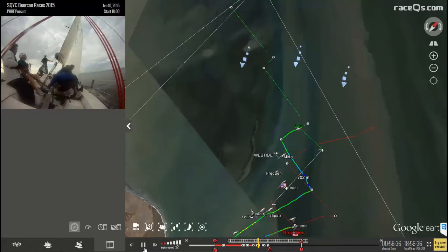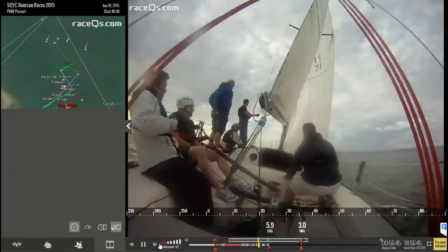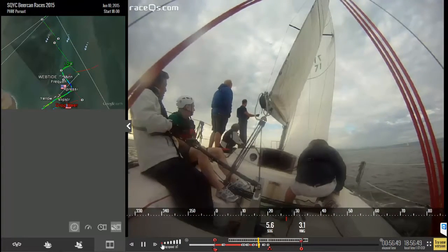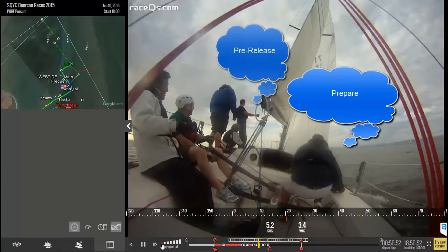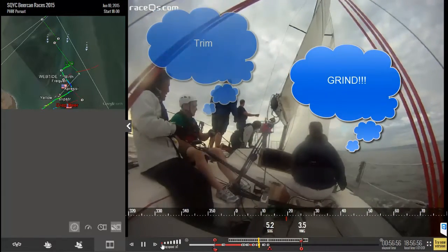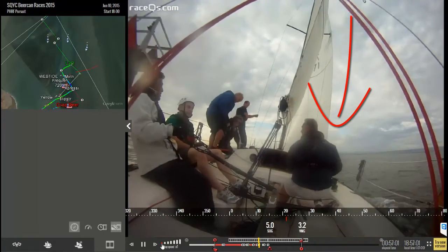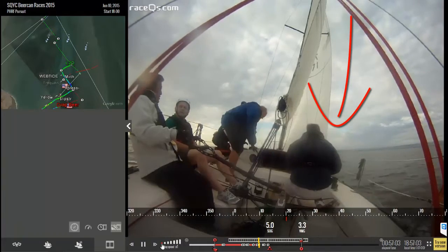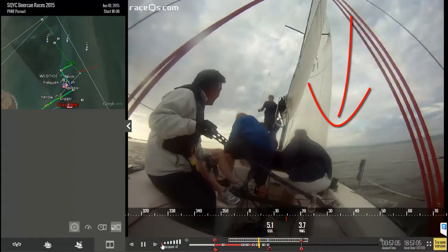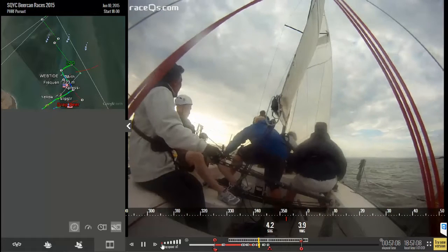They got out the next week with everybody in their proper positions. There are five basic steps to a good tack: preparation, the pre-release, the release, the fast grind, and the fine-tuned trimming. When preparing for a tack, clear the working sheet, remove the winch handle, and take off all the wraps but one. At the same time, the person who's going to be grinding should load up the winch and put in the handle.